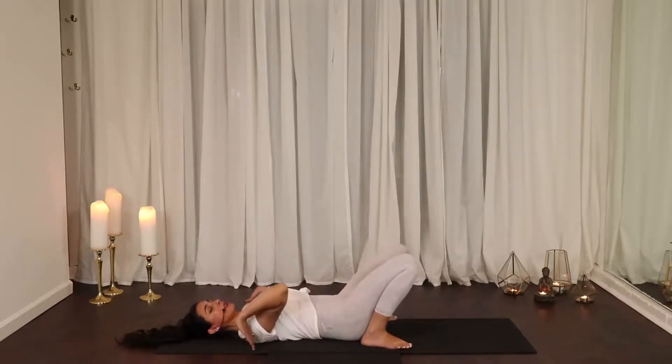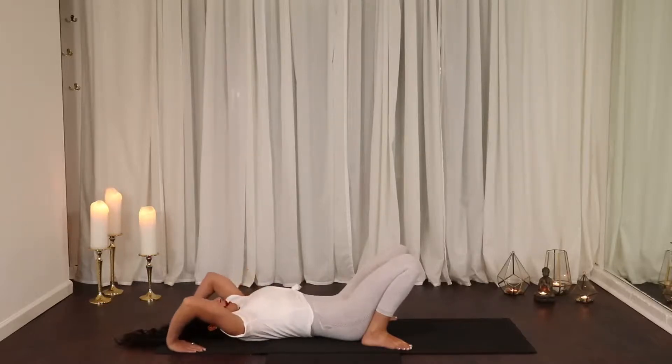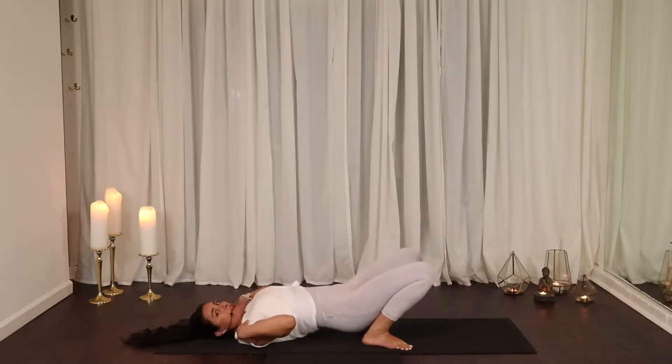Bring your hands alongside your shoulders. You need the palms to be as close towards the shoulder head as possible, fingers pointing towards the body. I see people often with the palms up at the top of the head — you'll really struggle with getting a lift there because you don't have the leverage of the shoulder.